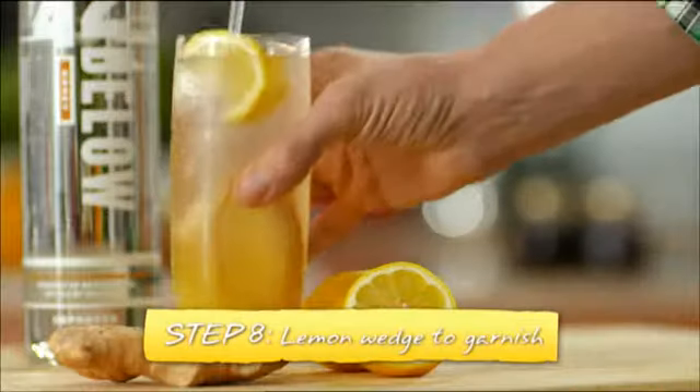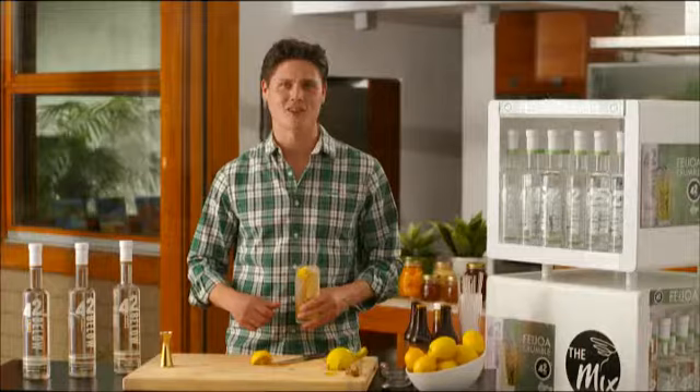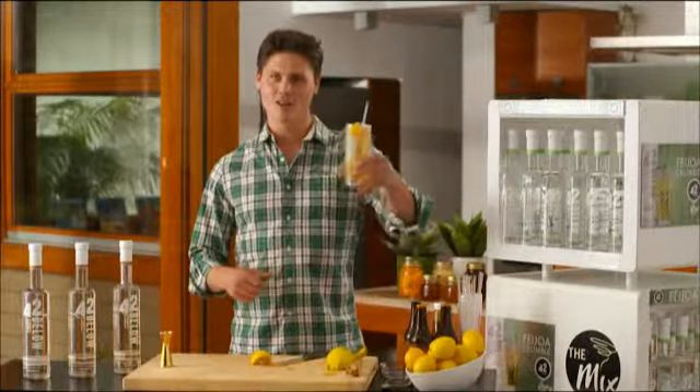Nice zing, freshness, spice — and there you have it. The Polar Bear, the rich, delicious taste of winter brought to you by 42 Below Honey. Cheers.